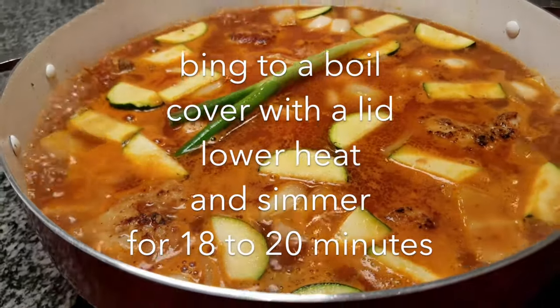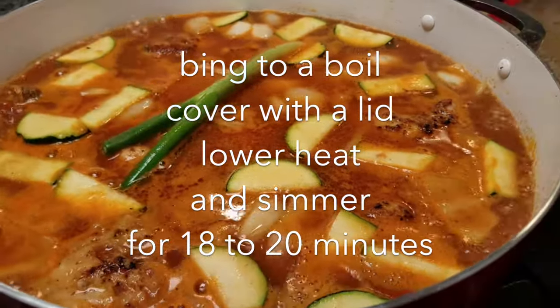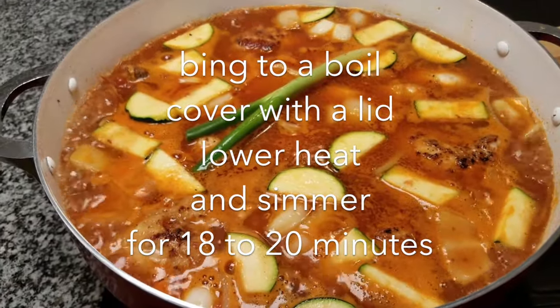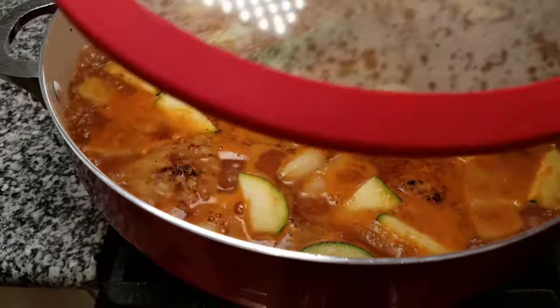My fideo is up to a rolling boil, so now I'm going to cover it with a lid, lower the heat, and simmer for 18 to 20 minutes.